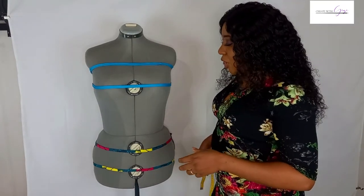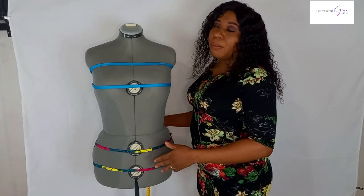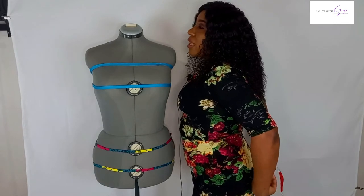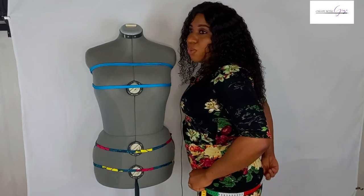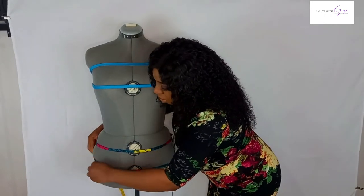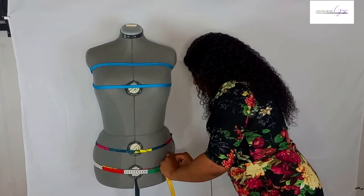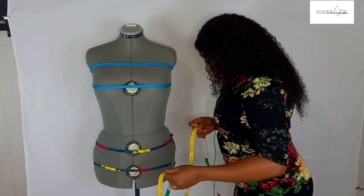The next measurement is the hip. The hip is the area that protrudes the most on the lower part of the body — that's the buttocks. Go to the area that protrudes out the most and put your tape at the peak of that area. Place the tape all the way around the fullest part, and the measurement for this area on my dress form is 102 centimeters.